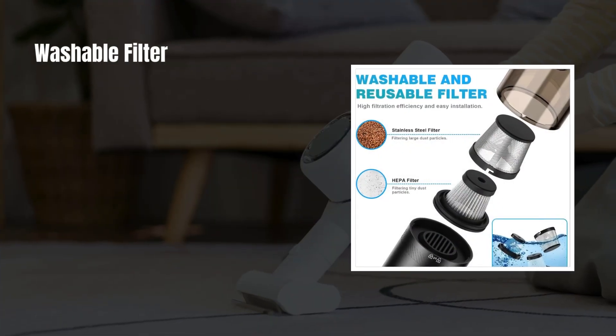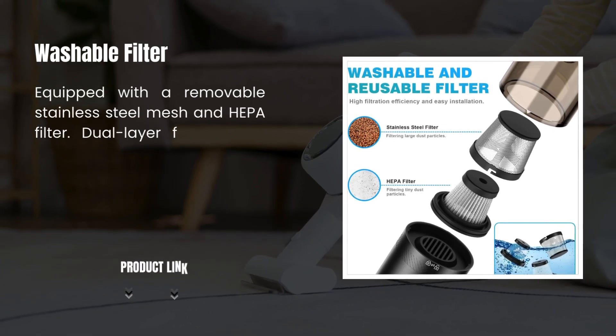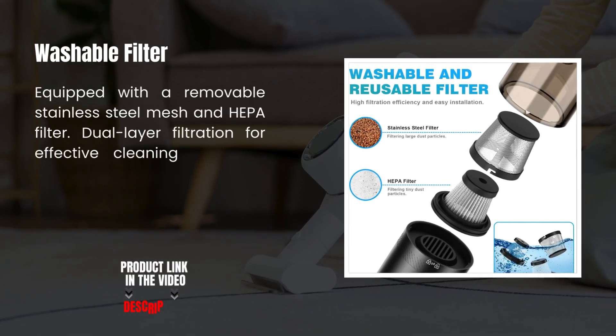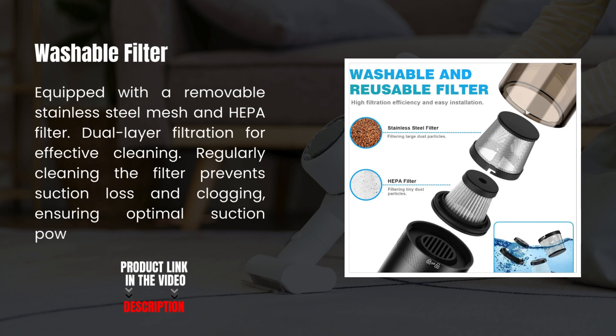Washable Filter. Equipped with a removable stainless steel mesh and HEPA filter, providing dual-layer filtration for effective cleaning. Regularly cleaning the filter prevents suction loss and clogging, ensuring optimal suction power.